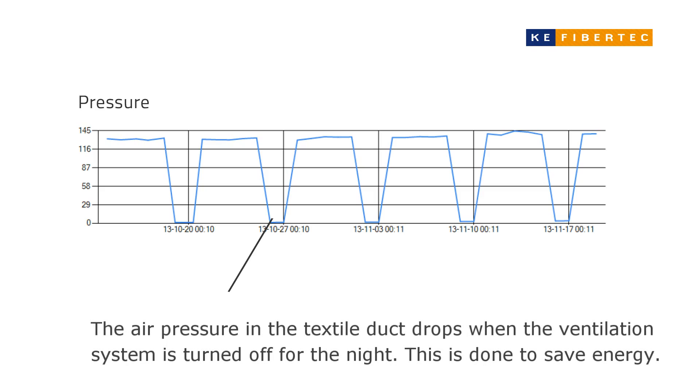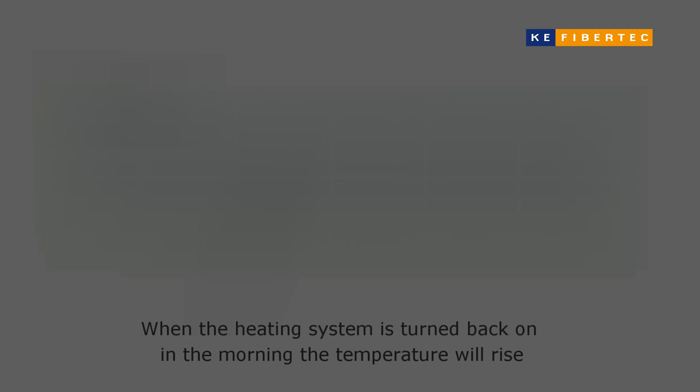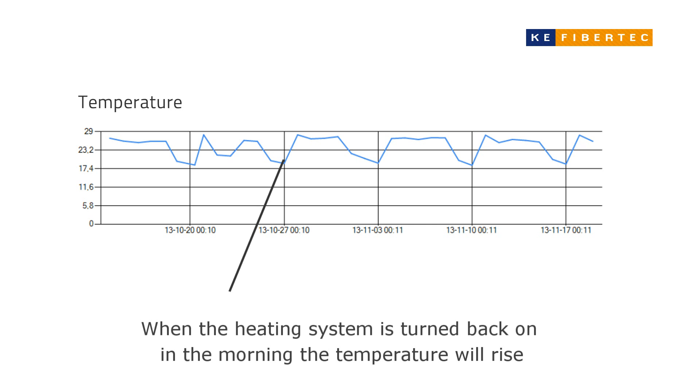The air pressure in the textile duct drops when the ventilation system is turned off for the night. This is done to save energy. When the heating system is turned back on in the morning, the temperature will rise.